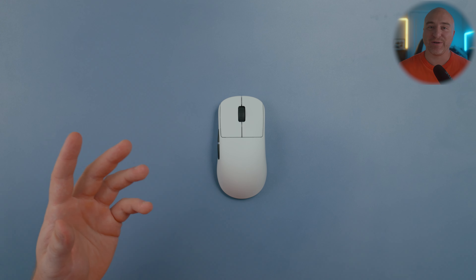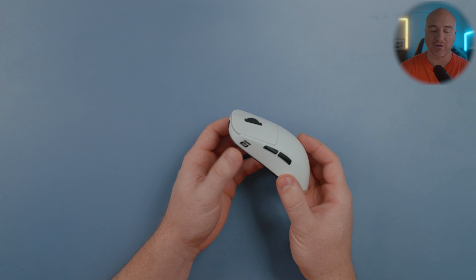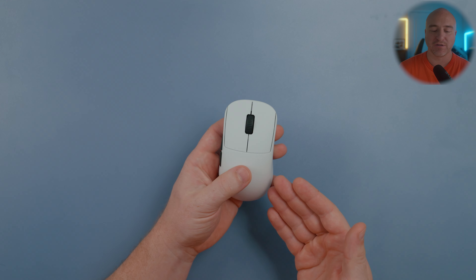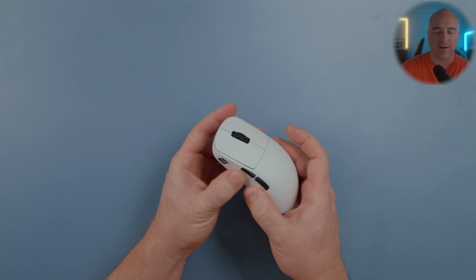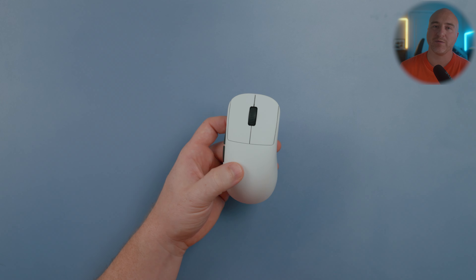For those who watch my channel, I've been testing a lot of cheaper mice lately and their build quality has been getting really good. But when it comes to something like the OP1WE, this is really the golden standard for build quality. This thing feels absolutely solid — I don't get any type of creaking, flexing, popping, or bending. Overall this mouse feels about as premium as it gets.